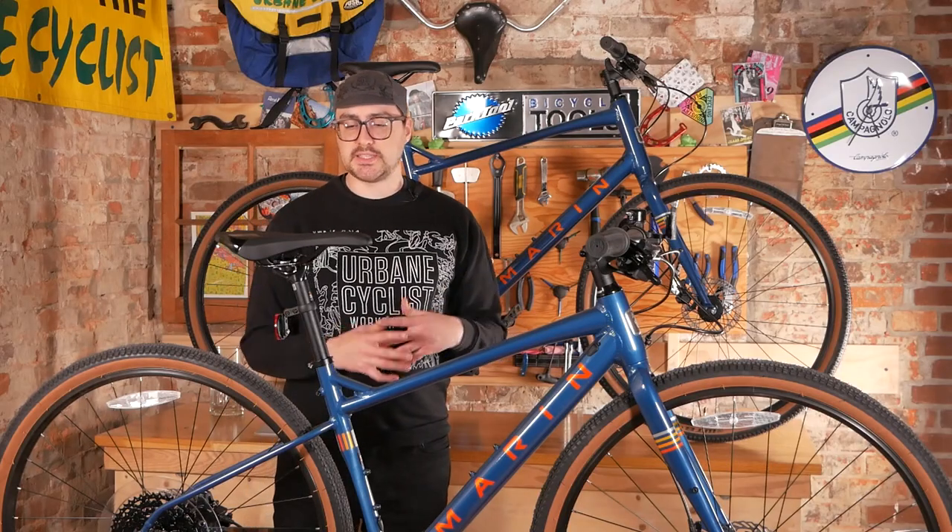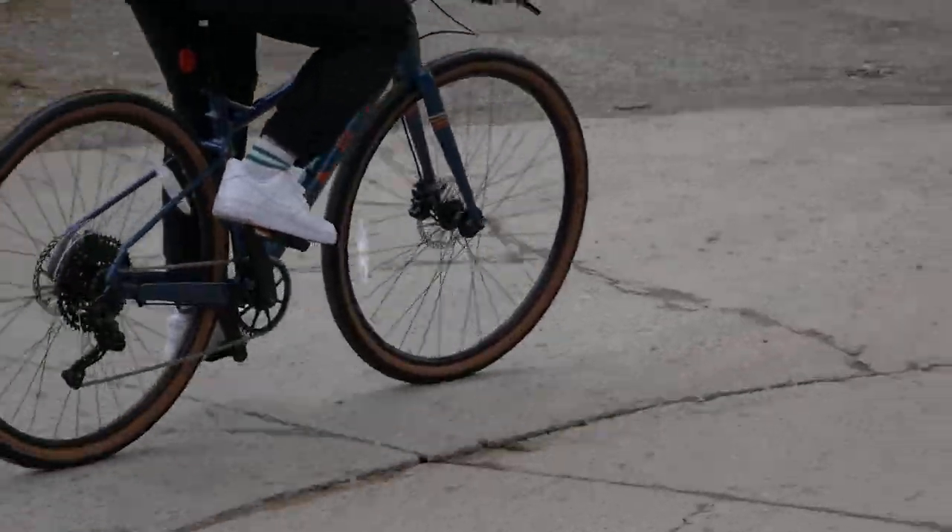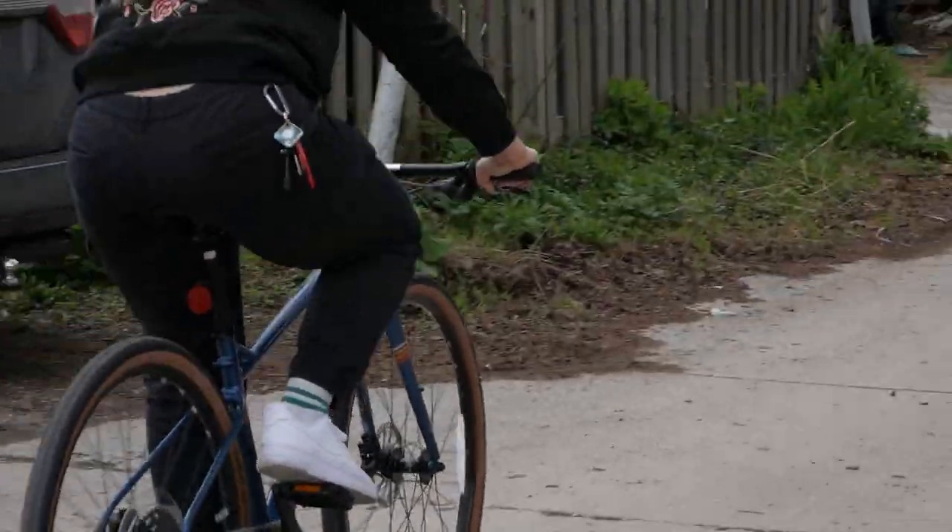It's a great commuter bike because it has all these off-road capable features. And if you've ever ridden in Toronto, you know our streets can be choppy, especially after a hard winter of snow plows tearing them up.